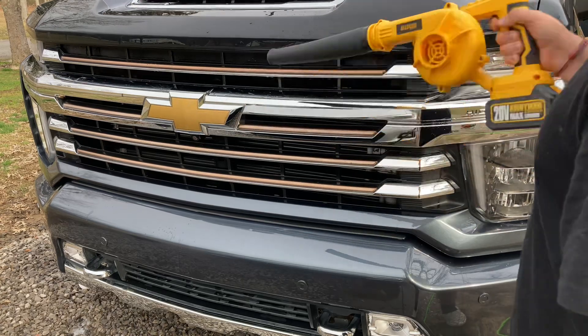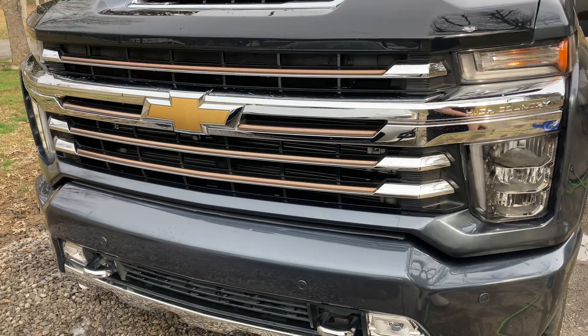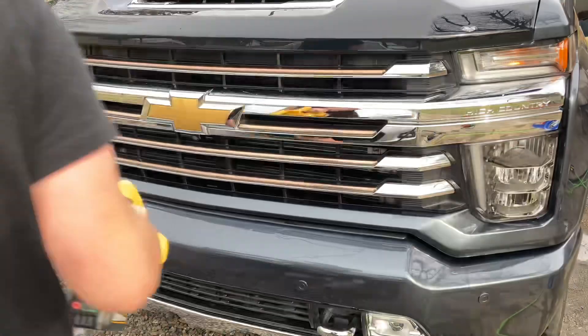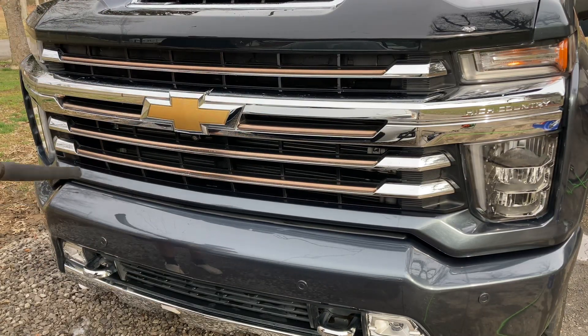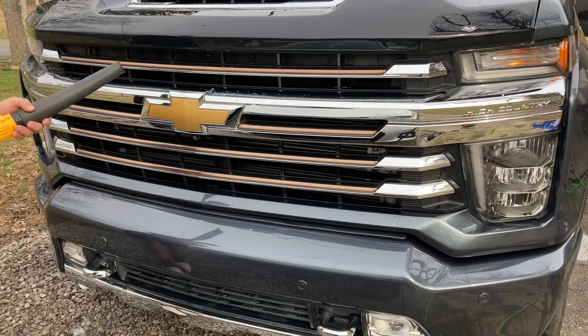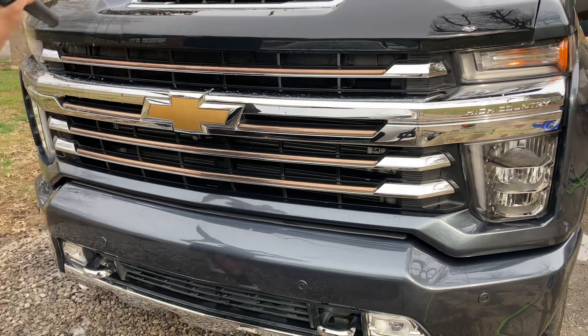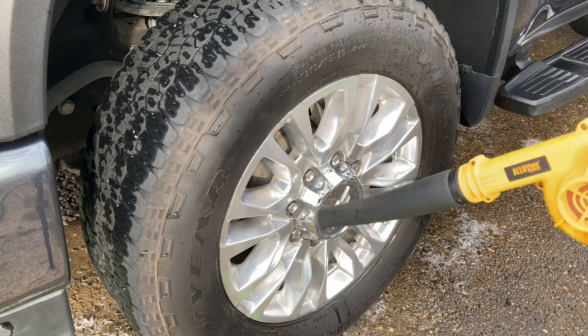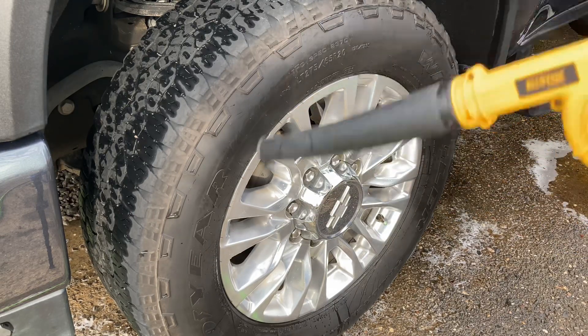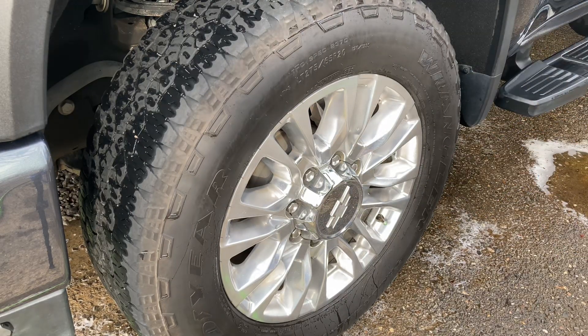Right here I'm trying this new little mini blower just to blow out all the cracks and crevices to basically eliminate as much of that excess water dripping after we dry the car as possible. It just makes less headache because sometimes when you dry a whole car there's still water in the cracks that'll drip out, and we don't want that.